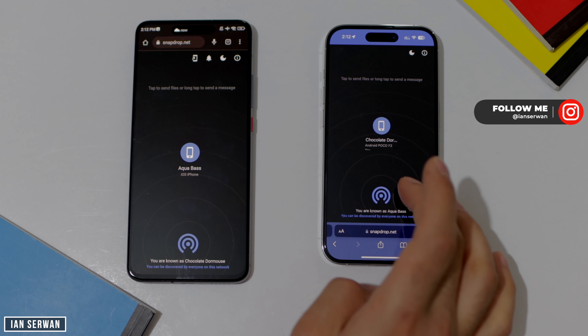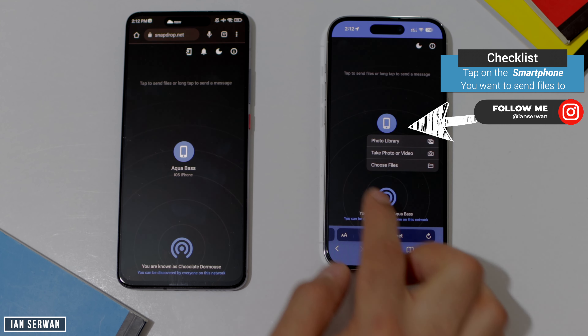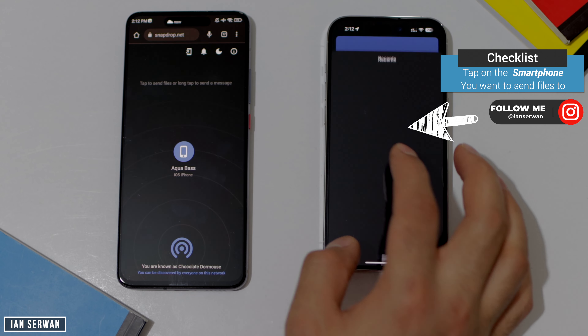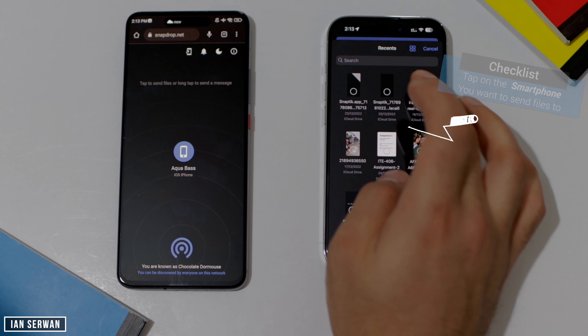The website snapdrop.net is loaded and as you can see I can now see both devices. I'm going to first send a file from my iPhone to my Android. I'm going to choose a PDF file or a video — let's go through the files I have. I'm just going to choose this video.